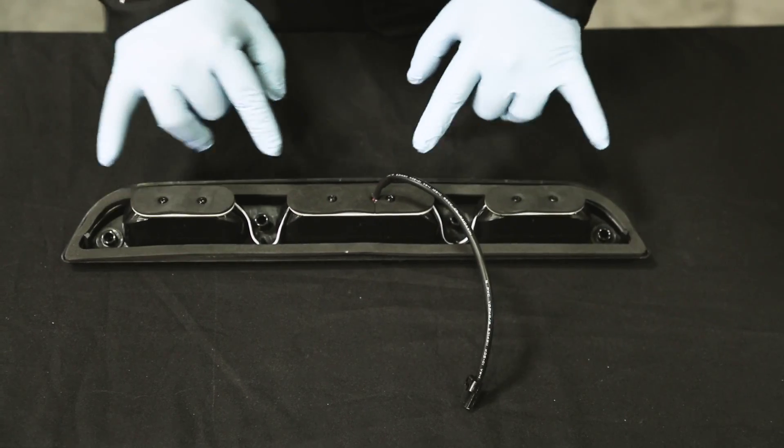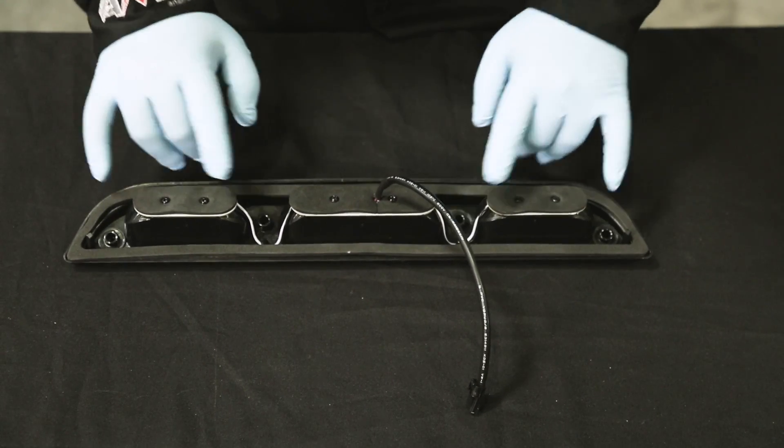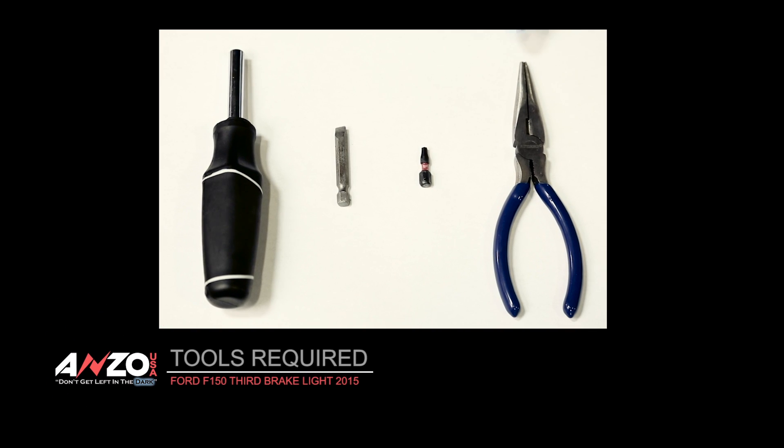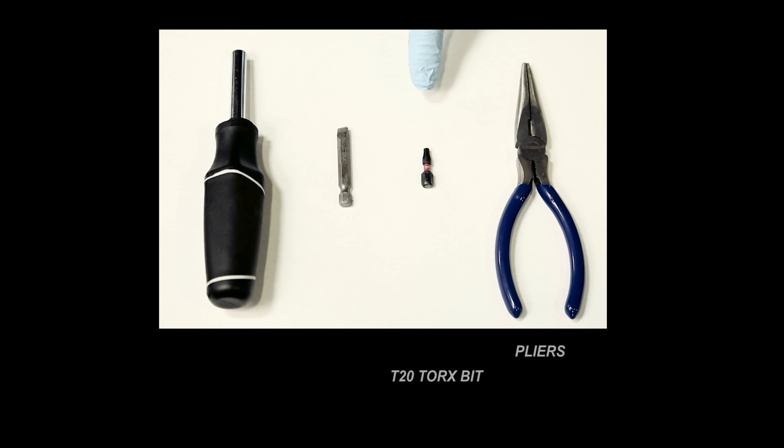Other than that it's the four screw holes here and you're done. The tools that you'll need for this are a pair of pliers, a T20 Torx bit, a flat blade bit, and a Torx driver.